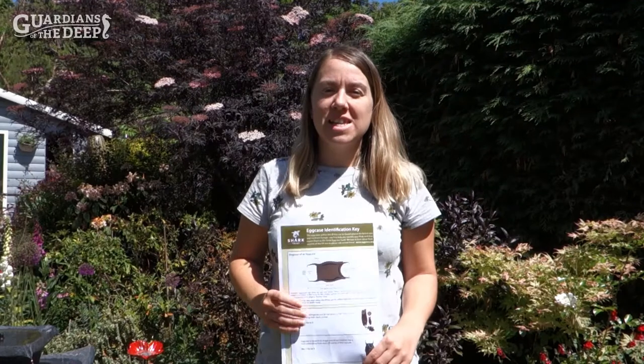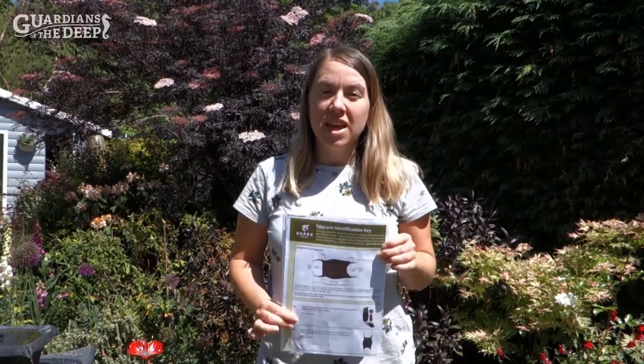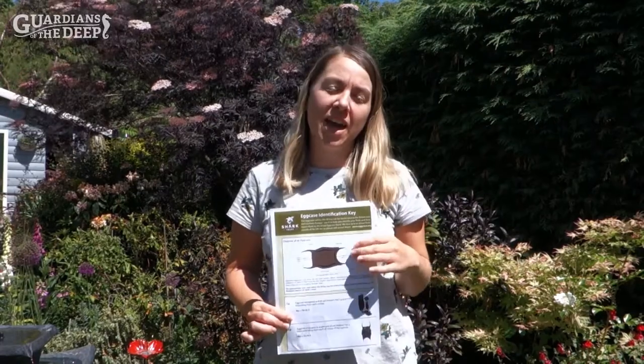To identify our egg cases I'm going to be using this key that I've downloaded from the Shark Trust website. It's free to download and they have loads of resources on there, so do check it out. They also have an app that you can download onto your phone and ID your egg cases on the go.